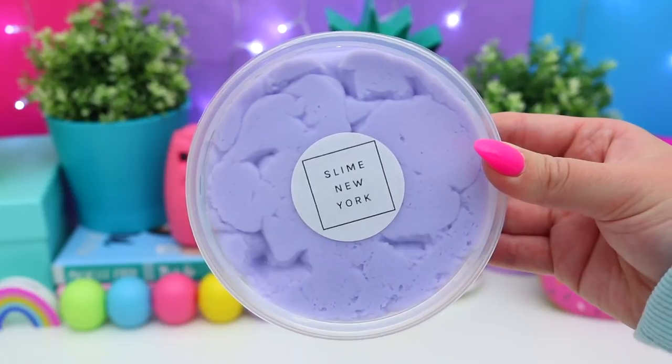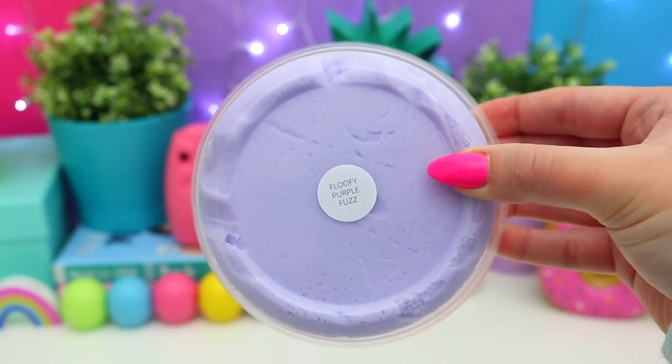Next we're opening this purple one — it's Floofy Purple Fuzz. This texture is amazing — it kind of reminds me of a spiderweb. It smells like lavender! Mmm, it smells really good. I just have no words about how awesome this is. I'm loving this slime package so much — they all just keep getting better and better.